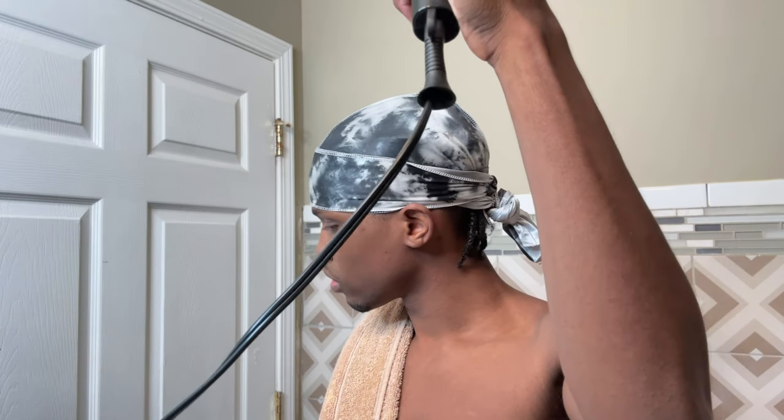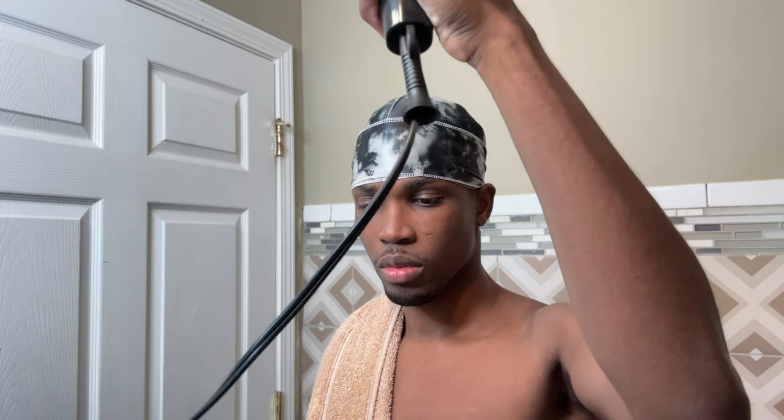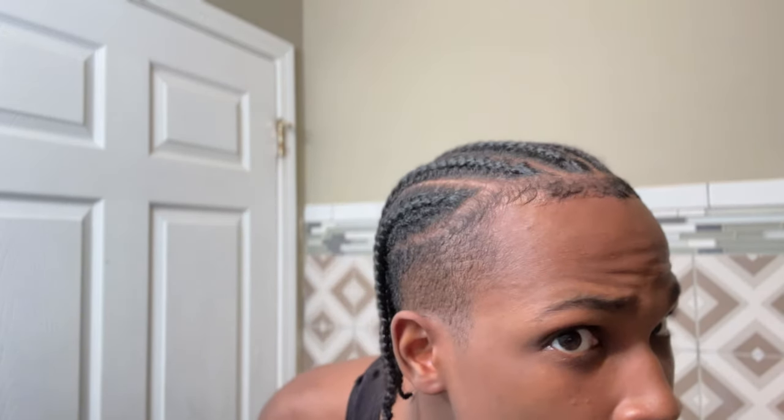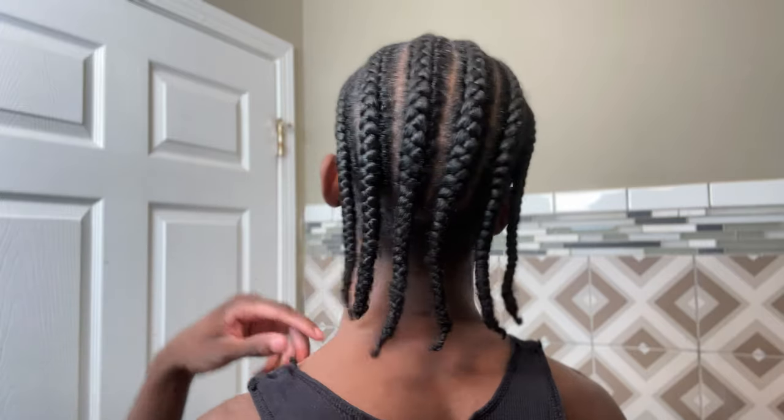After applying it, this is what we're looking like. We're now going to put on a durag and blow dry our hair. Blow dry your hair for about anywhere from seven to ten minutes — we're actually trying to get our hair somewhat more dry and get it to sit down. After that entire process, you're going to go ahead and remove your durag and you can already see it starting to look a lot better. We're starting to actually look like something here.